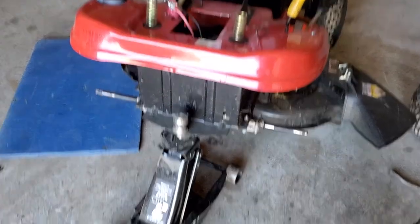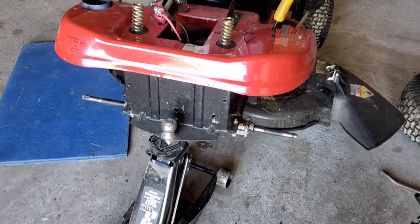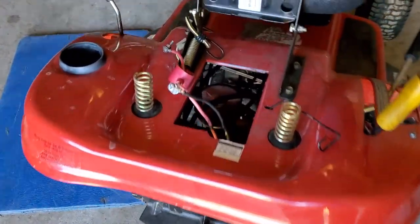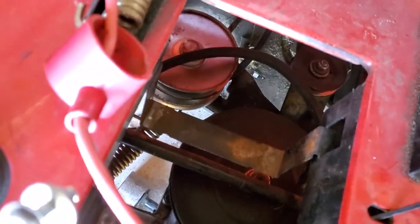First thing you're going to do: jack up the rear end, take your tires off, take your battery out so you can access your belt, then unhook your belts.